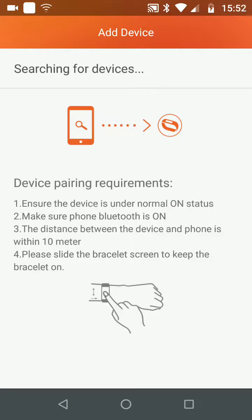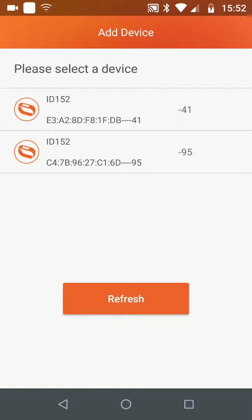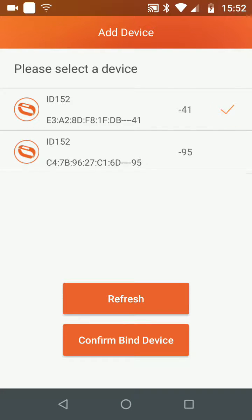Your device will now start pairing. Turn on and keep sliding the bracelet screen of your Temanis Fitness Tracker until your phone detects it. Once detected, select your Temanis Fitness Tracker from the list. Then tap Confirm Bind Device.